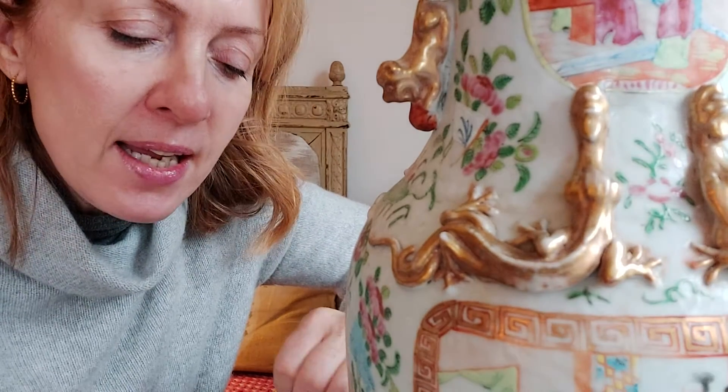Now there are certain types of gold you can use: you have gold leaf, which is lovely, and then there are things like gold paint, but today I'm going to use the Treasure Gold powder.